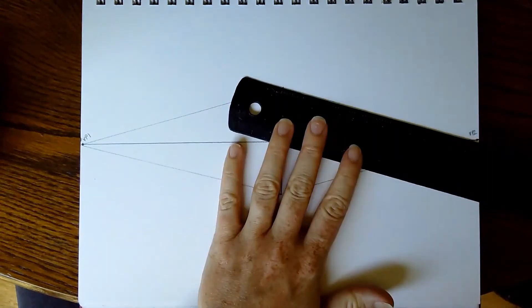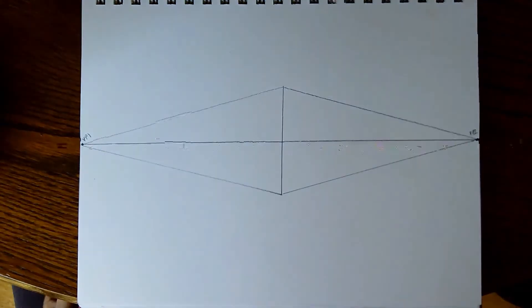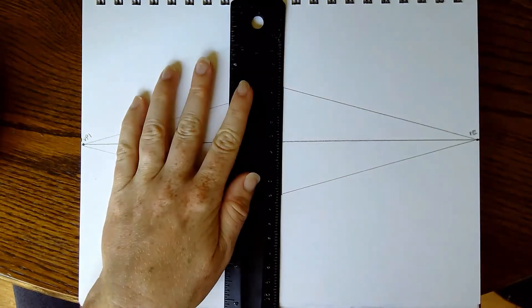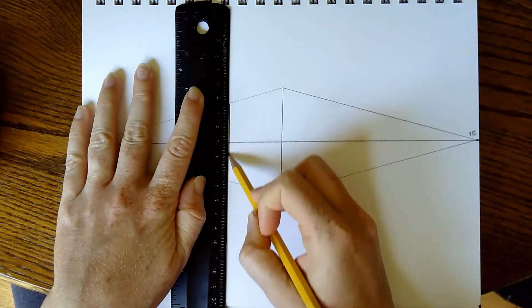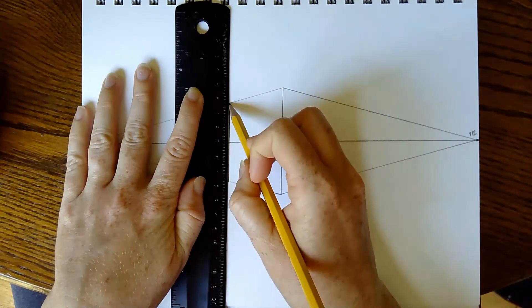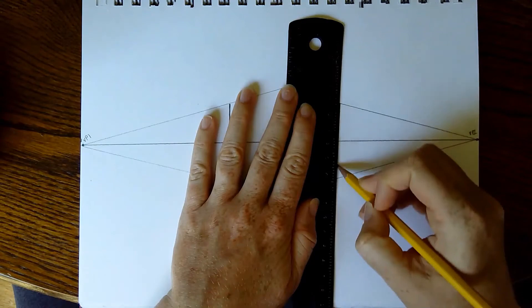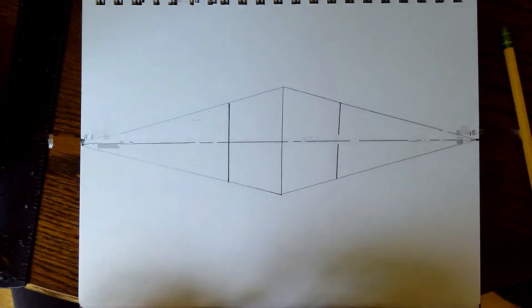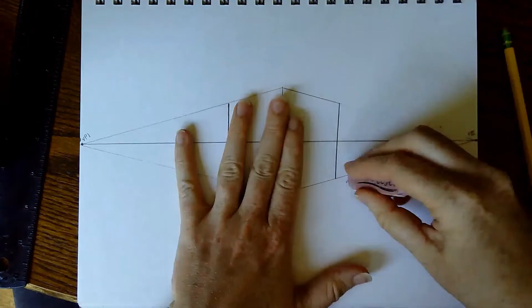So I end up with something that looks kind of like a diamond or a kite. Then I'm going to line up my ruler with the edge of that first line and push it towards vanishing point one and connect the two perspective lines I just drew. Then I'm going to line it up again and push it towards vanishing point two and connect the two perspective lines on that side. Then I'm going to take my eraser and erase the rest of the perspective lines going to vanishing point two and vanishing point one, as well as the horizon line that goes through my first box so that it looks solid.